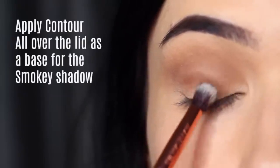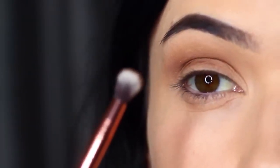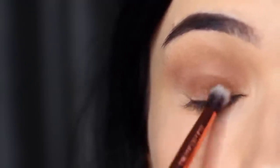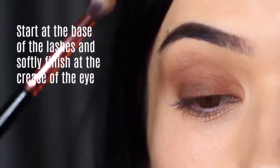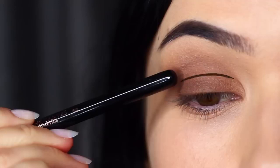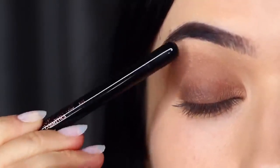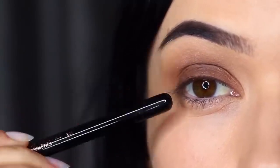Keep this just to the lid, bringing it up to where that mid-tone starts in the crease, but don't go beyond that point. Really focus on the roots of the lashes and softly blend this over and back covering the lid. Try to avoid blending this up too high because that can ruin the look — you want to keep it nice and deep and low. What we're going to end up with is a deep dark look right at the roots of the lashes that then fades upwards into that mid-tone, into that crease, and up underneath the brows.